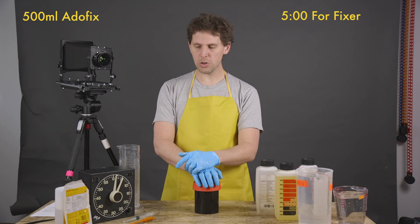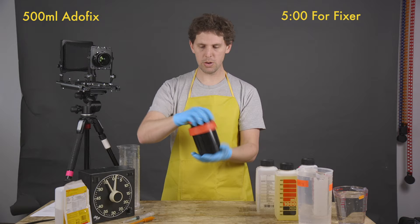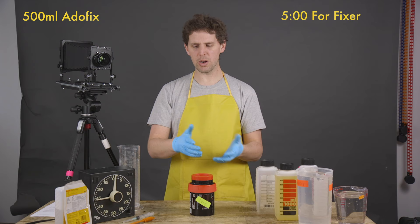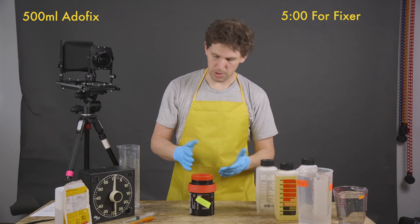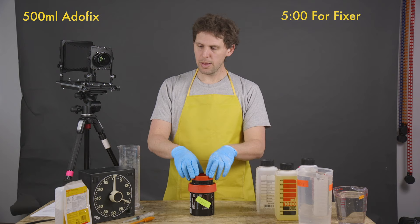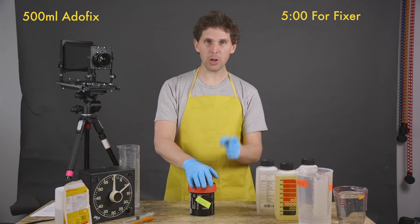Our last fixer minute — five inversions — then we dump and start washing. Last thing will be Photo Flo. One thing: fixer is getting on my gloves, so I highly recommend you wash your gloves before you squeegee your film, because if we're washing to remove fixer, adding it back from your gloves would be counterproductive. Also, one little trick: when you're going to hang your film, put the shower on hot — the steam makes dust settle so you won't get dust on your film while it dries.